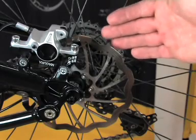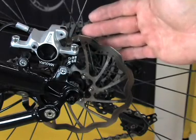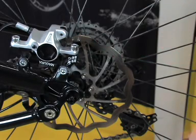To ensure proper working of disc brakes, the parallel alignment of the brake caliper to the rotor is of utmost importance. To ensure this, it may be necessary, especially in conjunction with IS mounts on rear frames, to ream the surface of the IS mount.